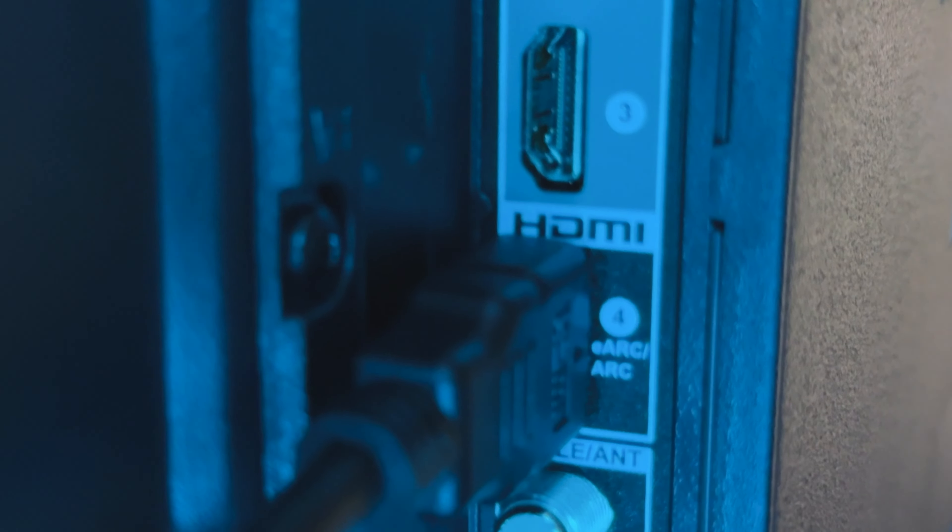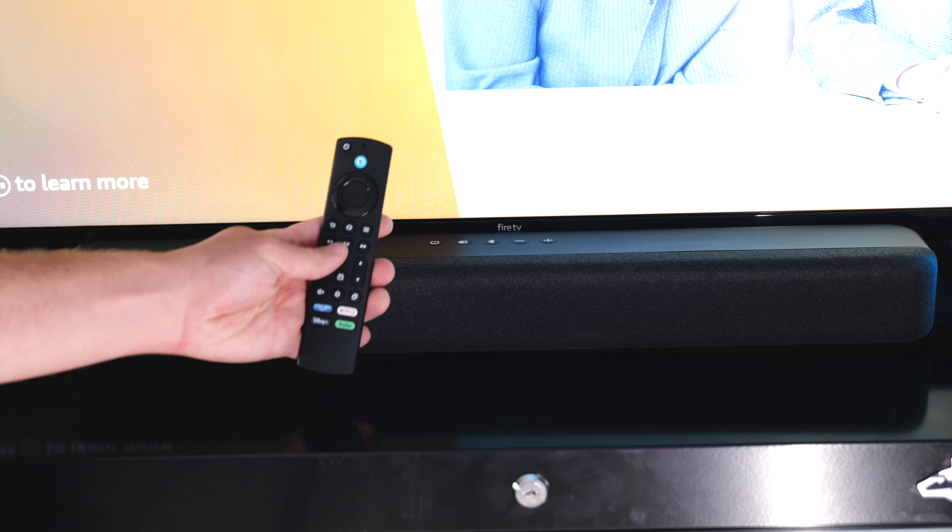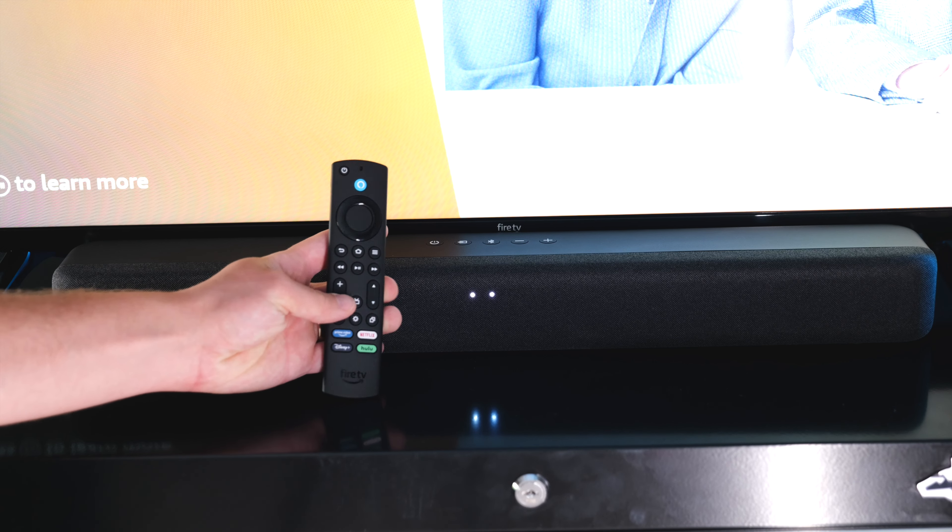Whenever I plugged it into my 43-inch and my 32-inch Amazon Fire TVs it immediately started working. I was able to adjust the volume using the remote on the TV.